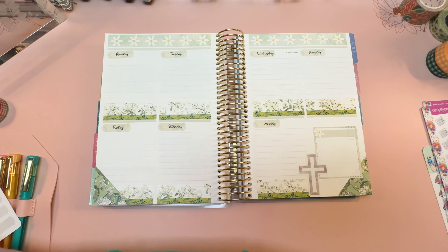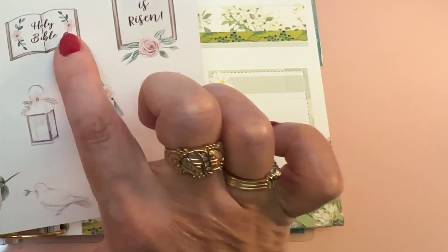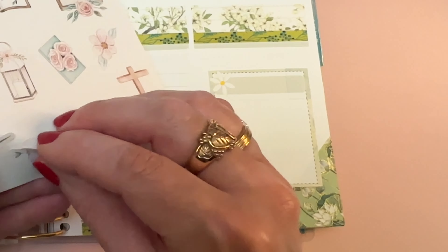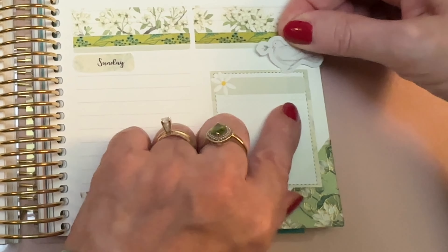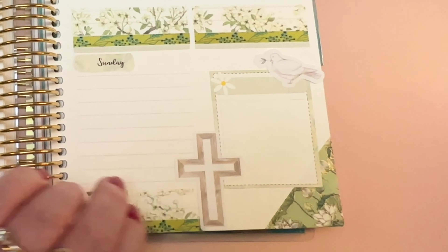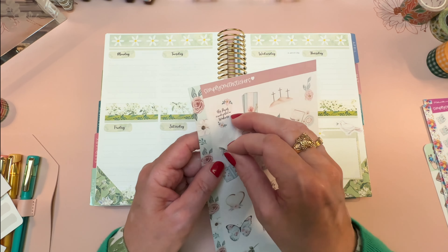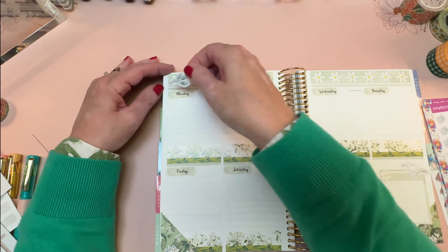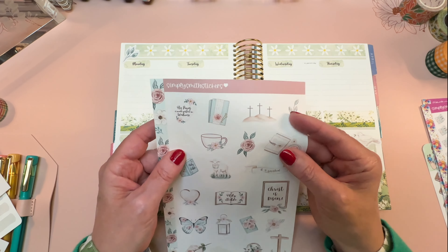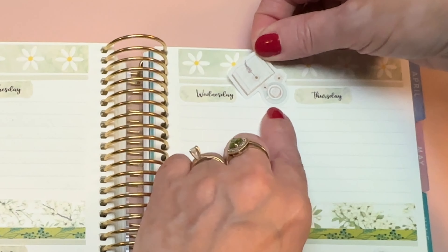We've got some other deco — I want to save most of the Easter stickers, but I think we could use the Holy Bible one, the little greenery stickers, and the little dove. Let's put the dove right here to kind of cover up where I pieced that sticker together, then trim off the bit that's hanging over. I'll use this little branch up here, put the month back up here, and then cover up St. Patrick's Day on Wednesday — since it's really on Friday — with this fun bible-with-coffee sticker.